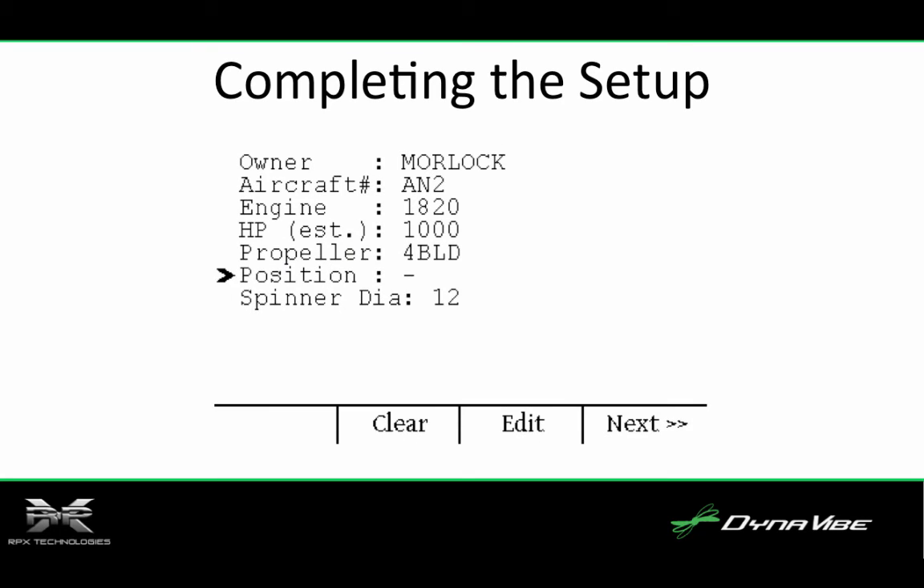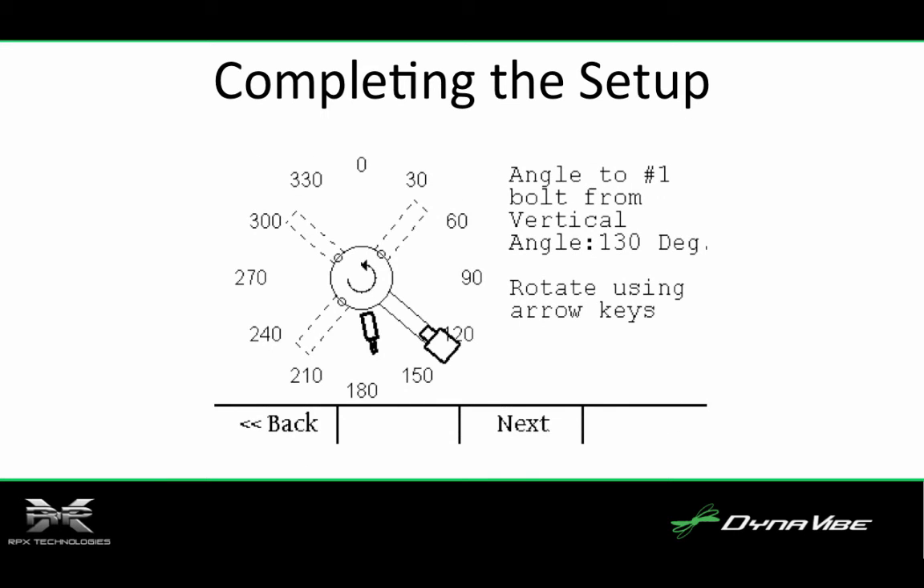With the photo tach and accelerometer installed, we go to the Dynavibe computer to finish the setup process by entering the airplane data, such as owner, aircraft type, engine, estimated horsepower, and type of propeller. Finally, the positions of the accelerometer and the photo tach are added using the graphical setup in the Dynavibe GX2, making setup and configuration very simple.